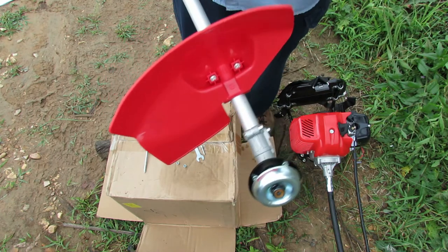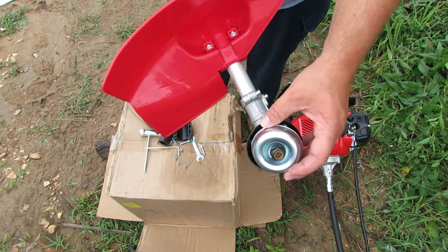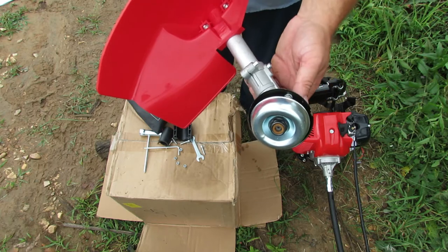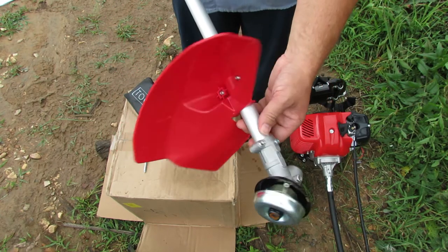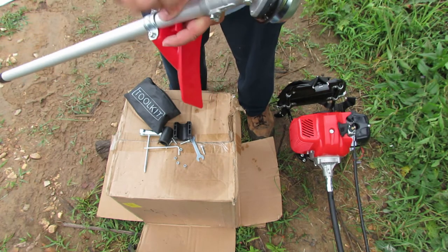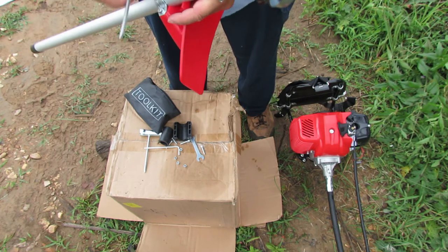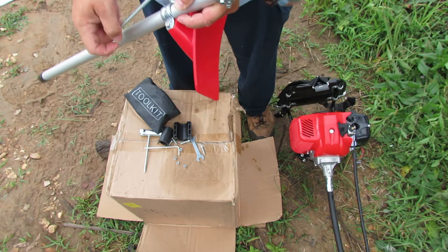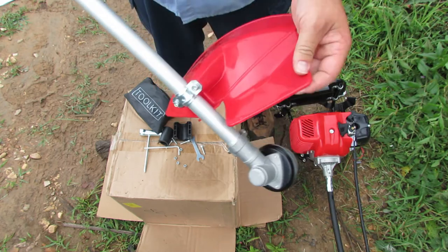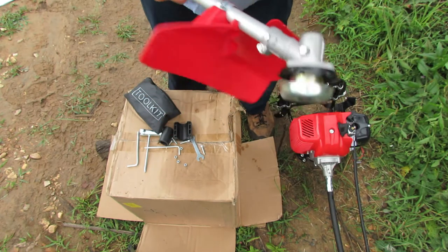This does not have a cutter on it for the string, so that's going to make it hard to keep the string the right length. I guess it's made more for the brush blades than the trimmer head. I've got those two screws run down and I'm going to tighten them down with the allen wrench — make sure they dig in really good. That's good and tight. There's a nice little extra piece here — all nice and tight.